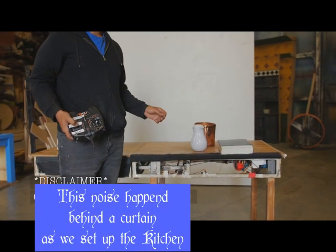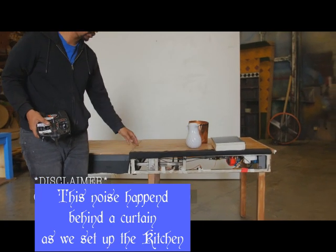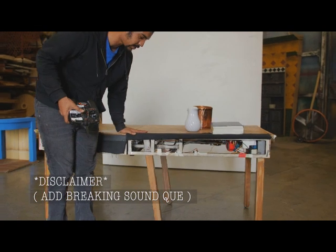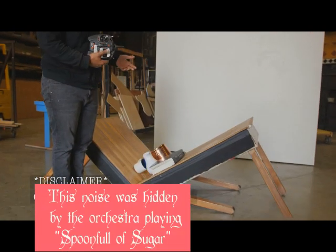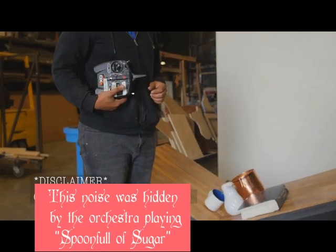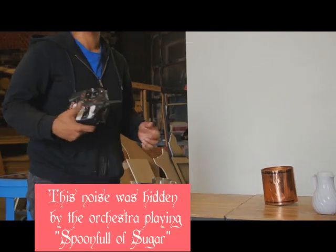You will hear a noise which will show that the table is engaged to do the magic trick itself, which is falling. And then the up position will magically bring the table back up.